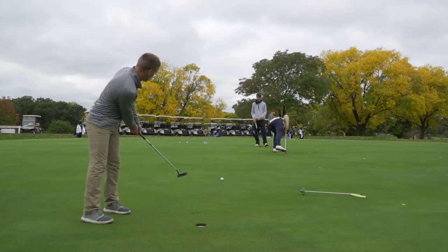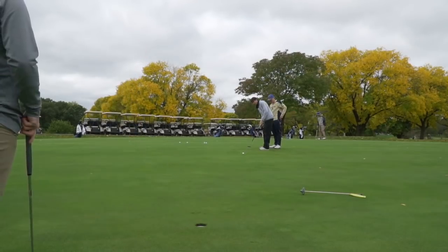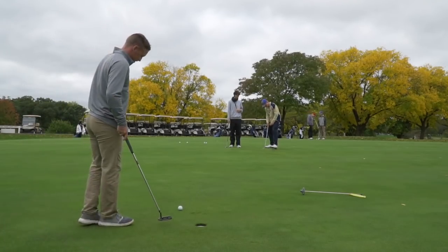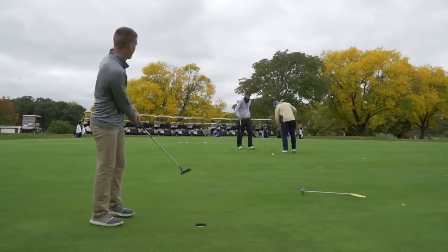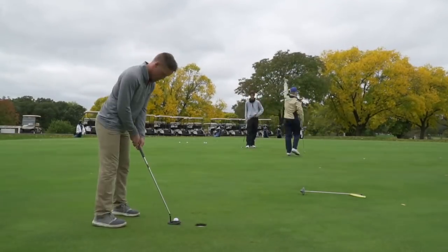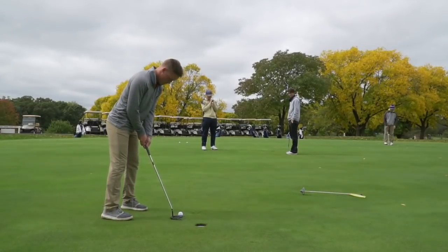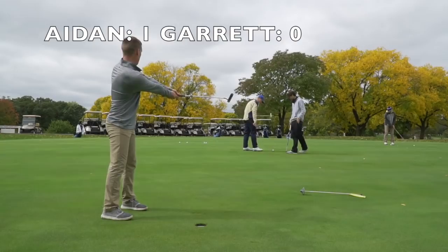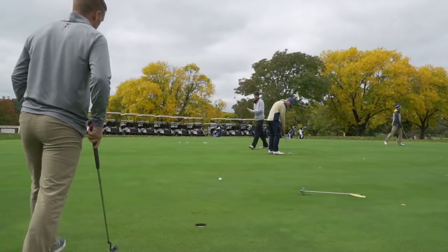This putting game is quite simple — two people, one at each hole, hitting the ball back and forth. If you make one you get a point, unless the other person makes theirs on the next putt to cancel it out. After a time-lapse, Aiden sinks an uphill putt to go one up on me, and I didn't make mine to cancel it out.